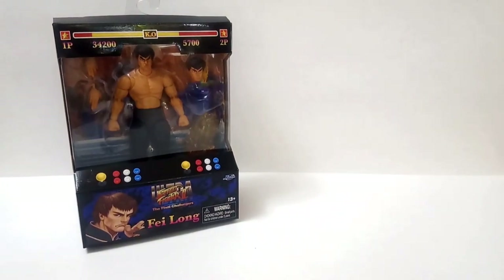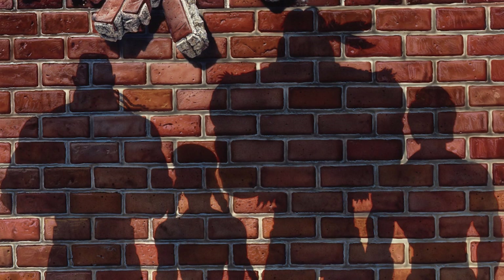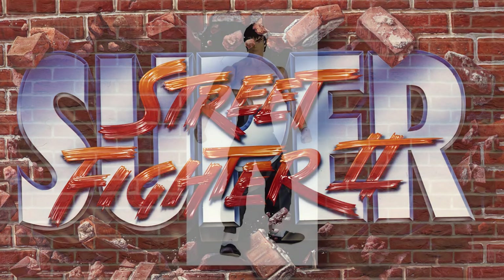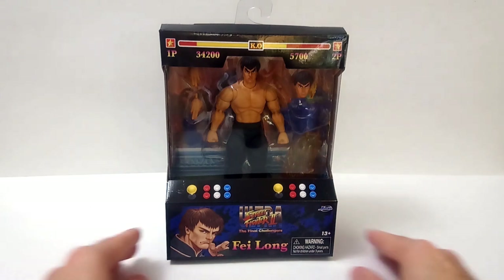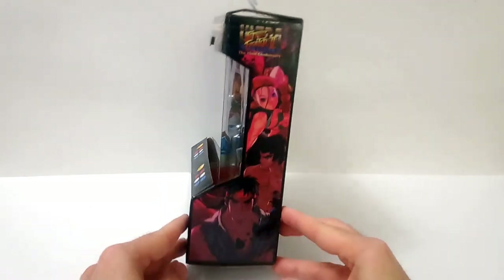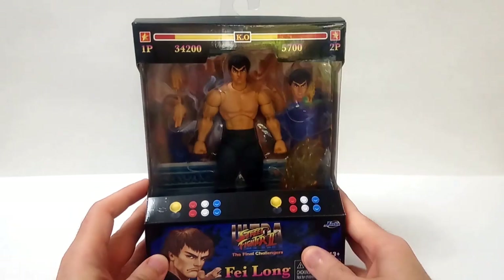So let's talk about Fei Long. He is one of those quote-unquote new challengers — the four new characters that appeared in Super Street Fighter 2. As far as I know, only Sota Toys made a figure of Fei Long in their line. It's not common to see merchandise of this character. So him being part of wave one of this Jada Toys line seems to say that Jada wants to really go deep on this roster and make every character from Ultra Street Fighter 2.